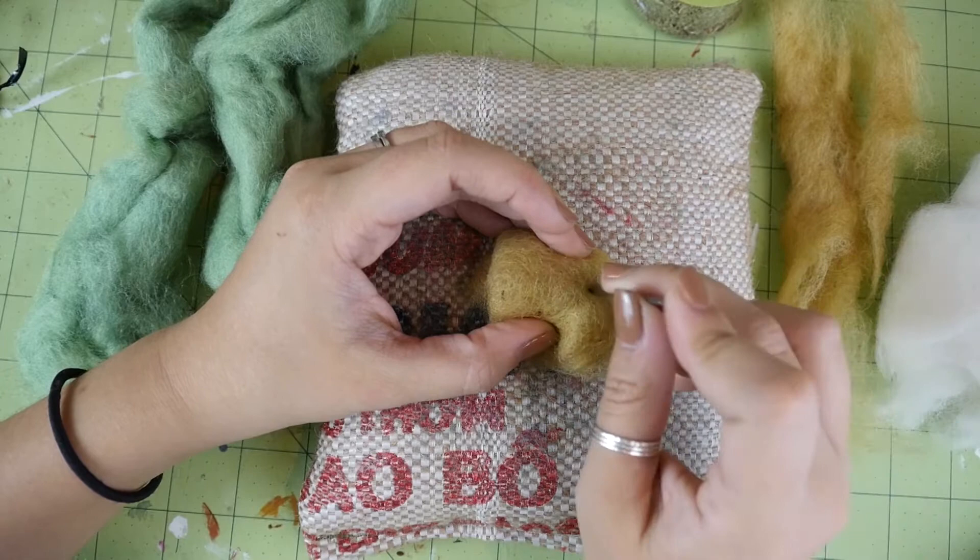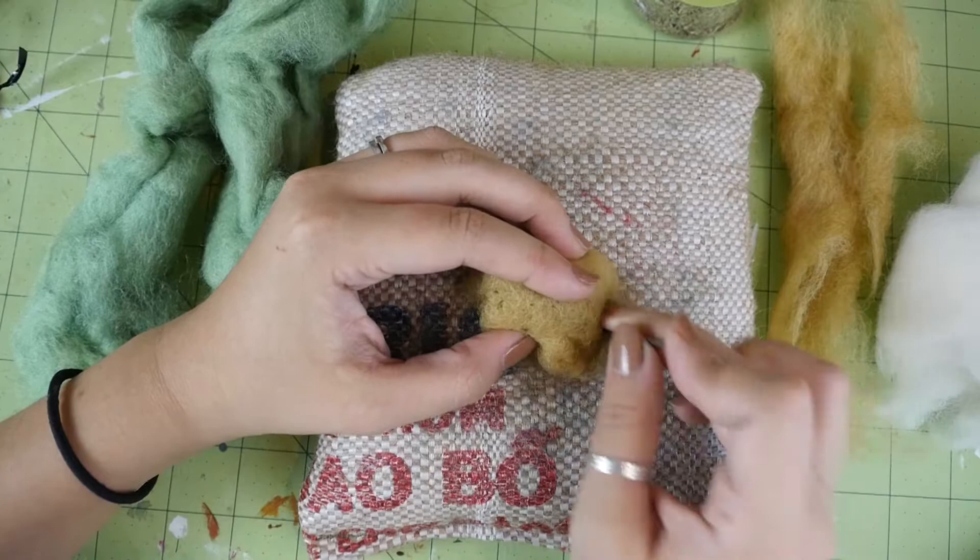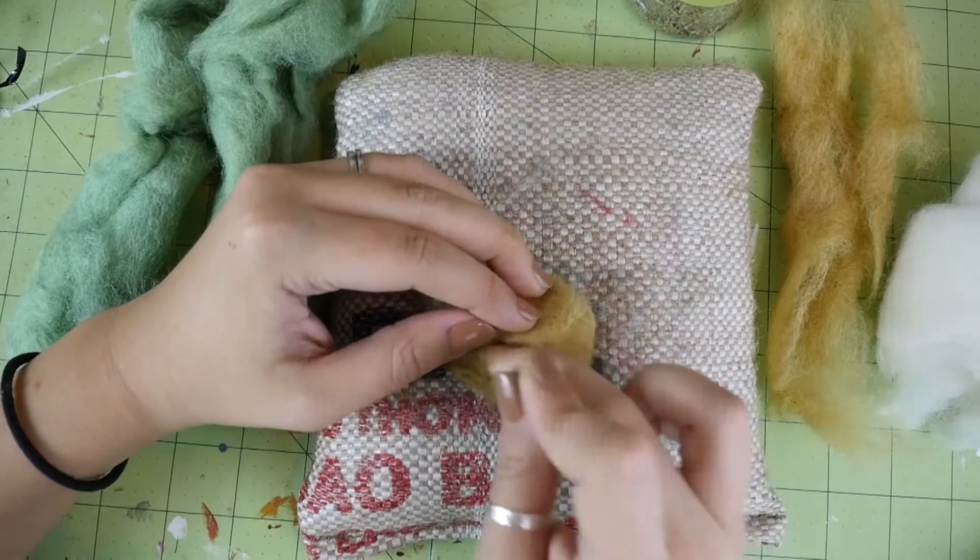Now start stabbing it with the needle. You want to be sure to periodically reposition the wool to keep it from felting into the felting surface.